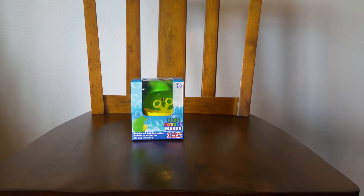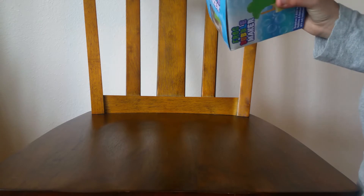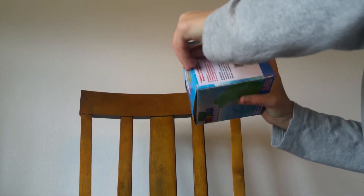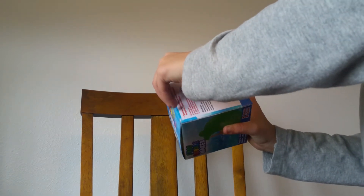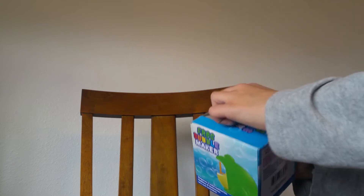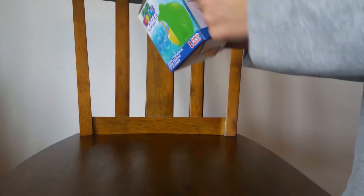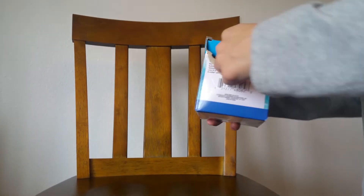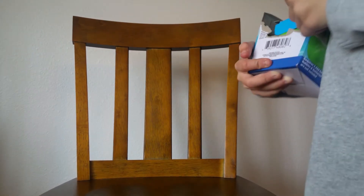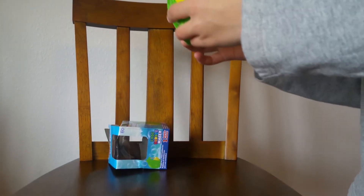Do you want to open that up? You can tear into the box — I won't mind. This is how I get into every box. Just tear it open? Yeah. It works. Look at that. Big frog.